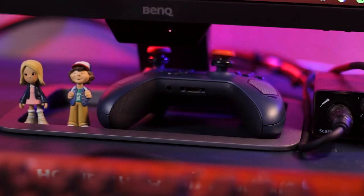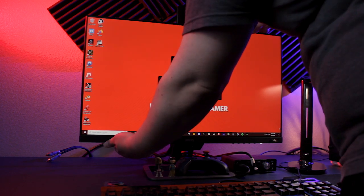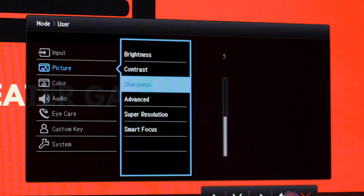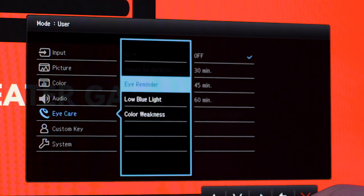The included stand was easy to assemble and attach to the monitor, and it's pretty sturdy while not taking up too much space. Unfortunately, the monitor only offers basic tilt adjustment with no swivel or height adjustment, which is kind of a bummer. The menu buttons are on the bottom right of the bezel and actually have a really nice feel to them. The menu system itself is fairly basic but it gets the job done. You have all your standard adjustments such as brightness, contrast, and color controls along with various eye care modes.